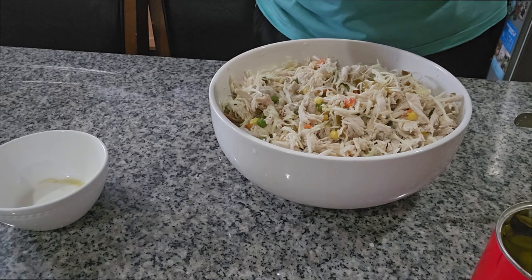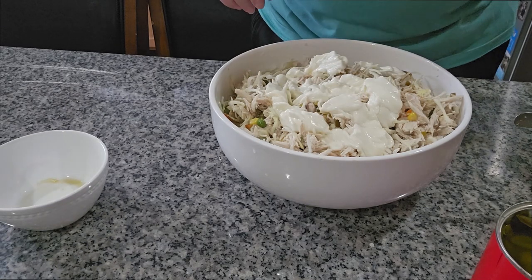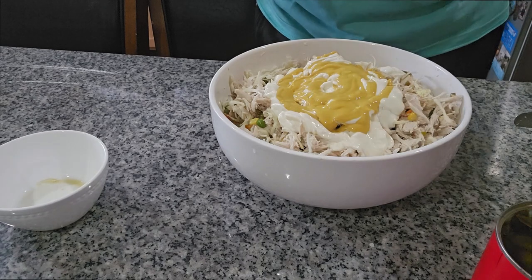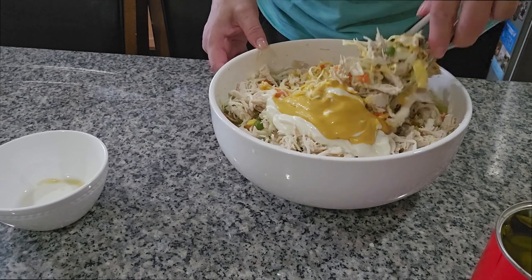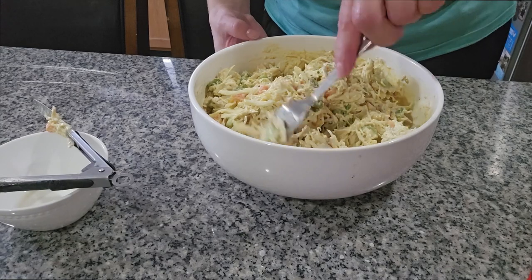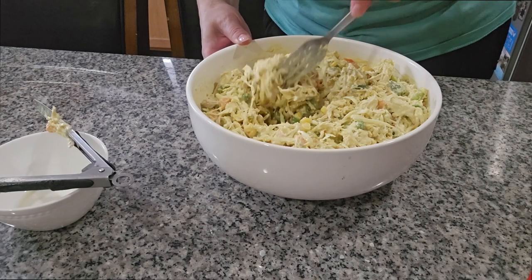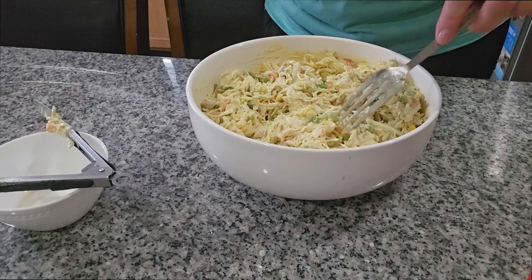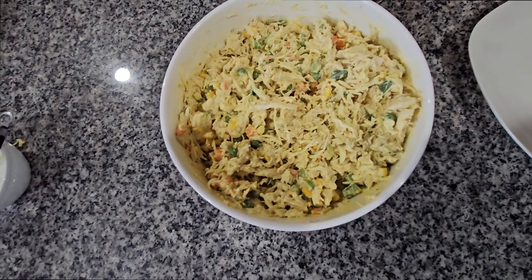Now we're gonna put the mayo and the mustard, to your taste, and then we're gonna mix it all together. As you can see, the salad is ready. Like I tell you, it's real easy to make. I'm just gonna taste it for salt — if it needs more salt you can just add a little more.